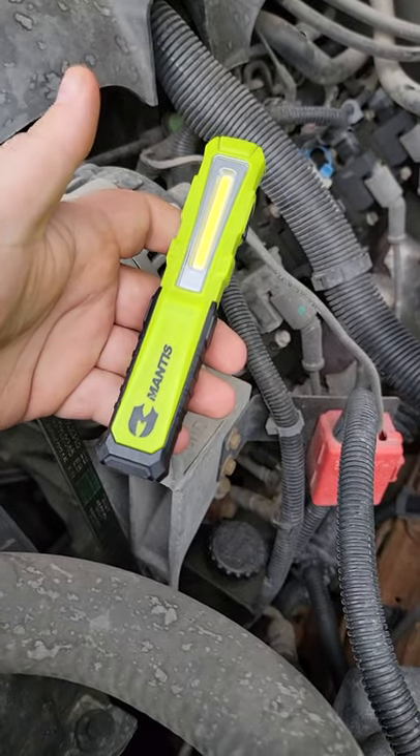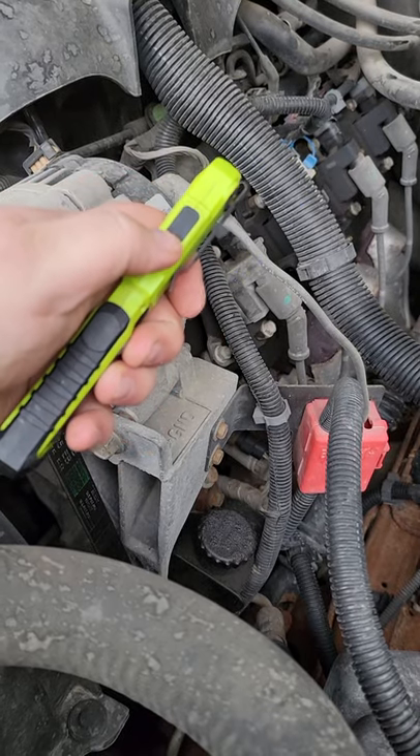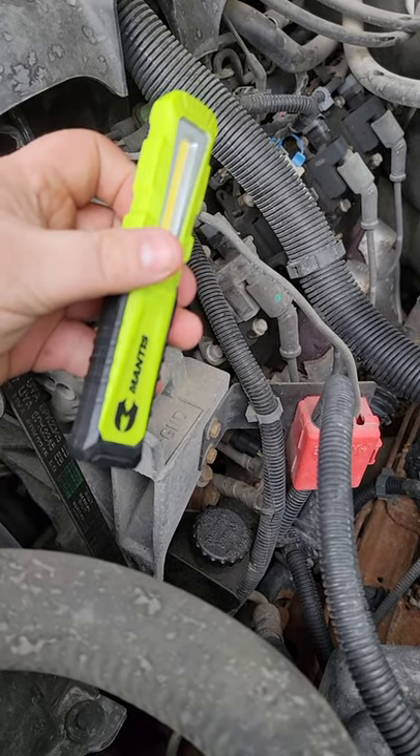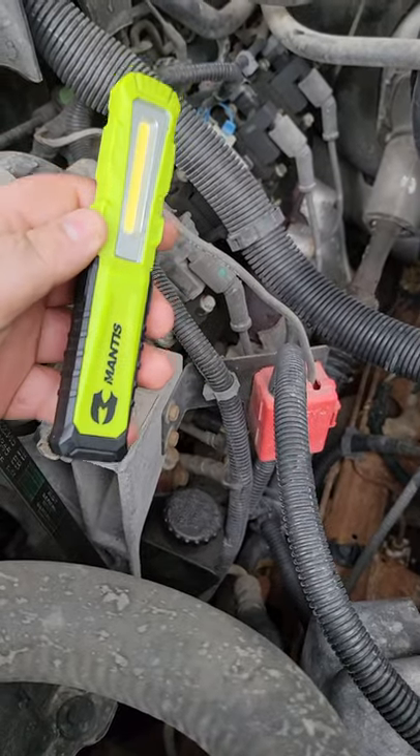$20 from Chloromotive — not a sponsor, I bought this thing myself. It's USB, not USB-C. Check them out — Napa usually carries them, Amazon, whatever. Definitely the best light on the market for $20.